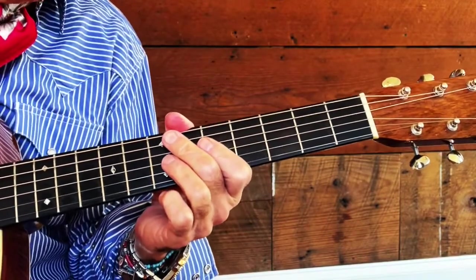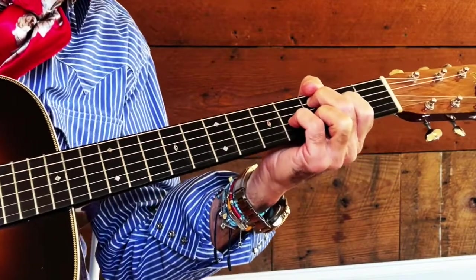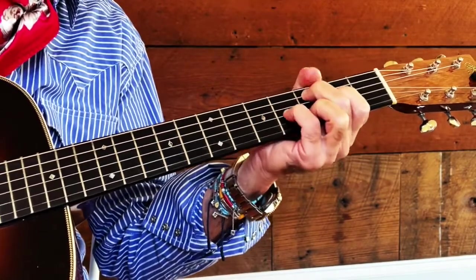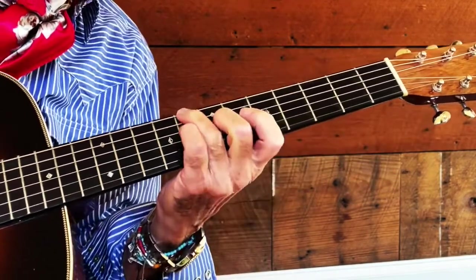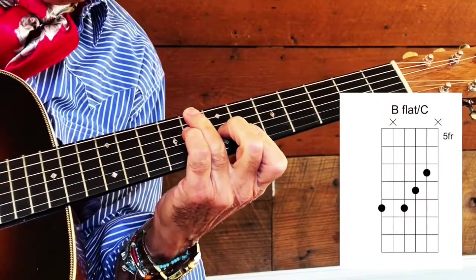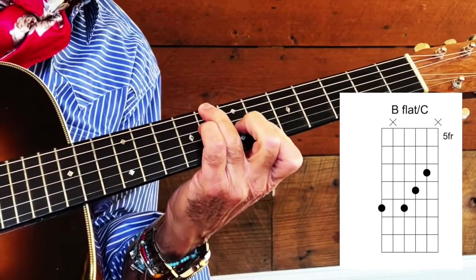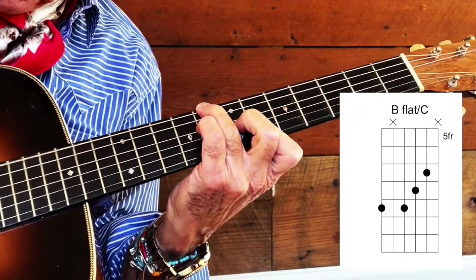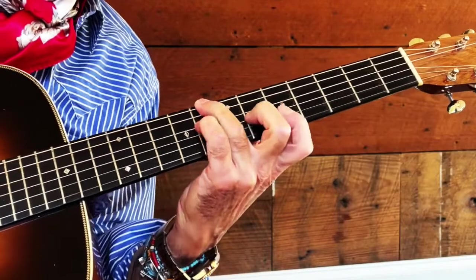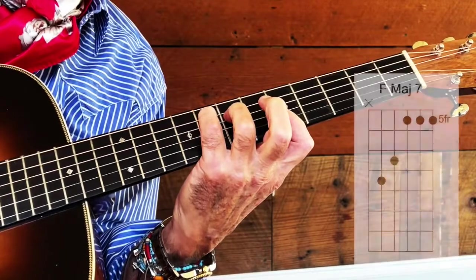On the last verse, when you get back to that C major sixth the second time, instead of hitting that position, you come up to this position on your eighth fret. You've got your C in the bass and you've got this change. Then you end up in your F major seventh.